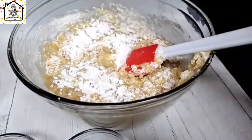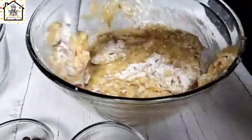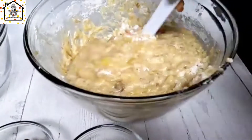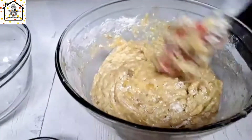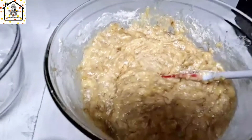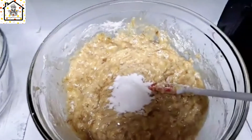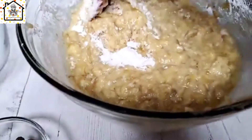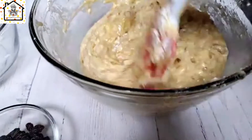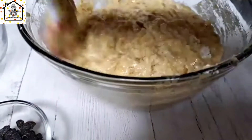Make sure you mix everything well to thoroughly combine. Then add the baking powder — one tablespoon of baking powder and half a tablespoon of baking soda. Give it a gentle stir to incorporate.